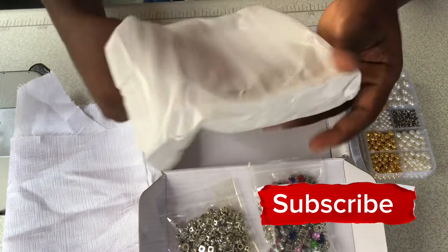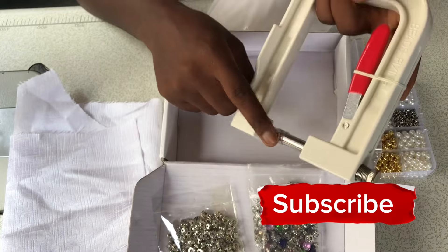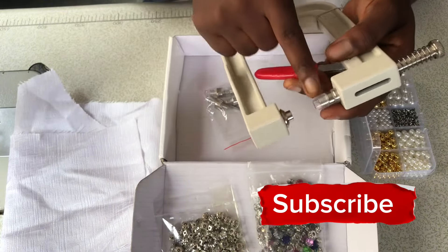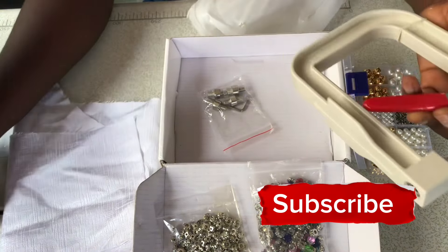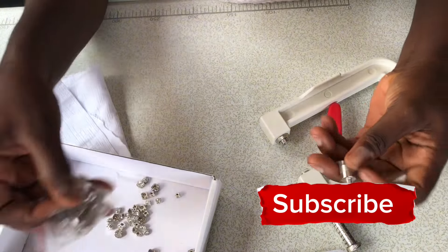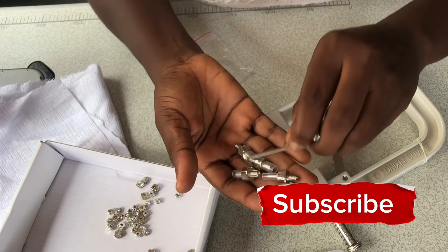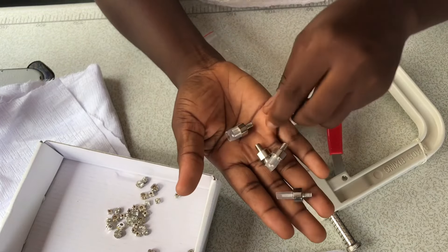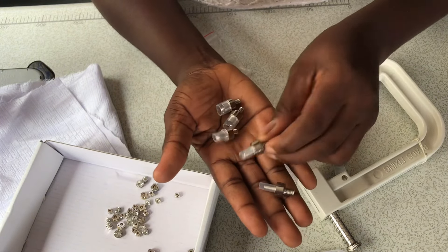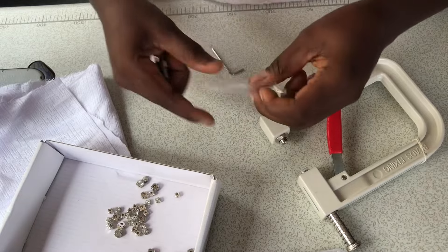We actually have five dies. This is four dies and then one die is at the tip of the machine. The one at the tip of the machine is the biggest size. As you can see, that's the biggest size, then the second one, third one, fourth one, and the fifth one — that is five dies.